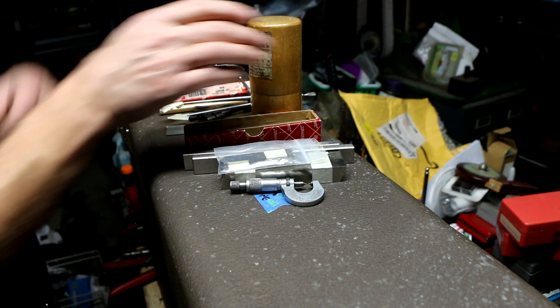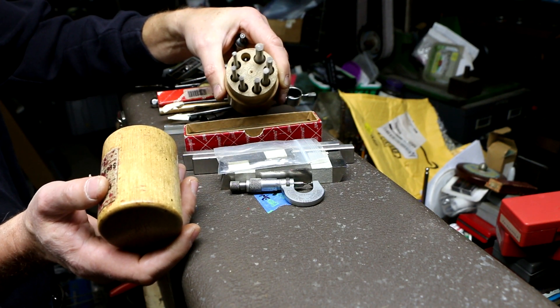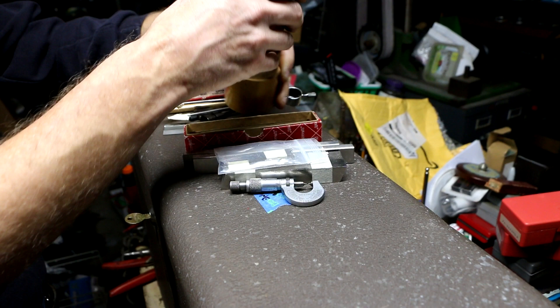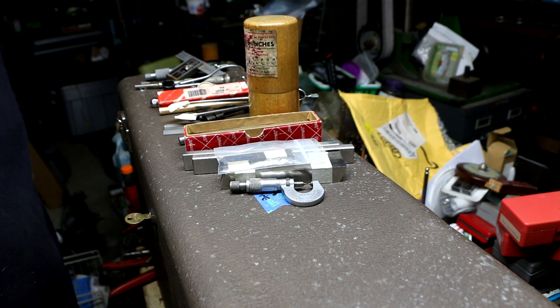And this is just another set of Starrett center punches — I haven't even gone through to see if they're all Starrets or whatever, but that's it. All right, so that's gonna close out this episode. I hope you enjoyed this episode. If you did, please hit the like button and don't forget to subscribe. Take care.